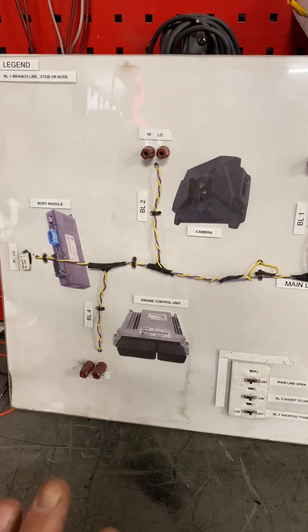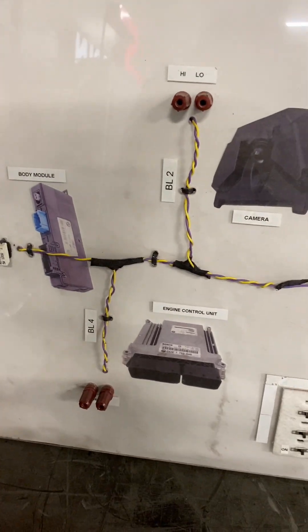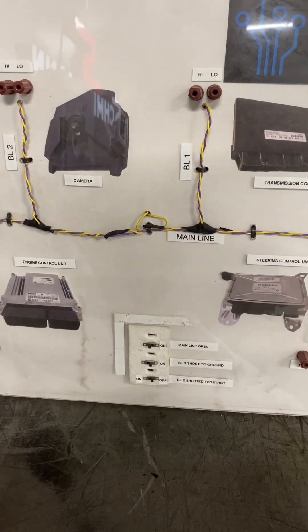About two years ago I had the idea to make this tool and then I just didn't finish it, which is a shame. What is it? Well, it's a CAN bus simulator.